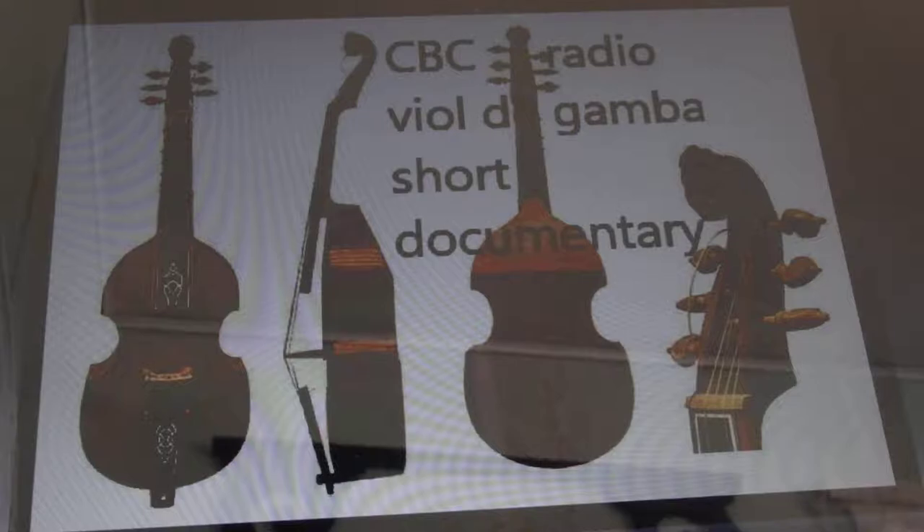This year, an instrument that's been around for centuries but neglected for almost as long is finally making its debut at the Kiwanis Music Festival in St. John's. The viola da gamba goes back to the Renaissance. It's played upright, resting between the player's legs like a cello. It comes in different sizes and registers and it usually has six strings. But unlike a violin or a cello, the viola da gamba has frets like a guitar, though they're made of gut on the viola and they're movable.